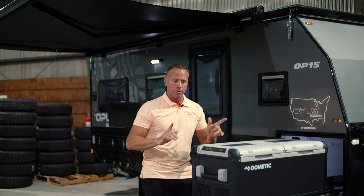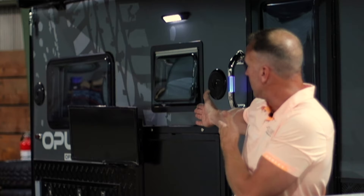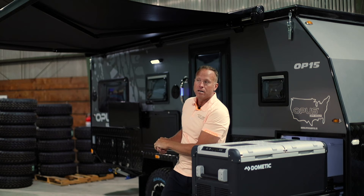We also have our manual crank awning that goes out eight feet and covers the kitchen as well as the entertainment area, which includes the TV, so you don't have to miss the big game or maybe watch those GoPro videos you shot that day. We also have outdoor speakers for stereo Bluetooth sound. Overall it's a great outdoor space.